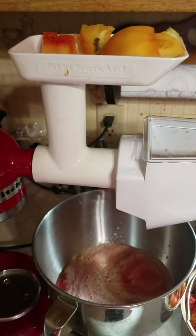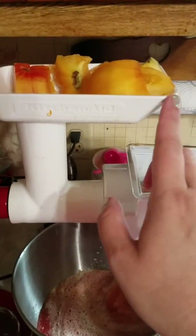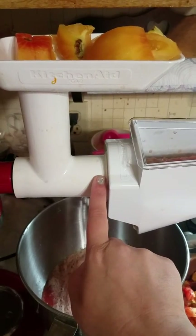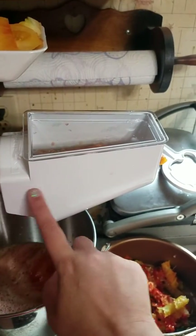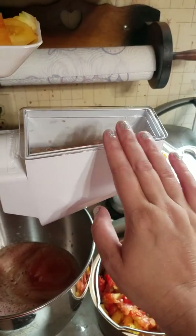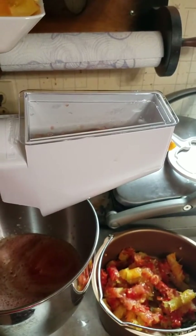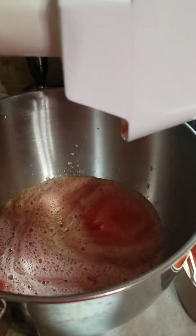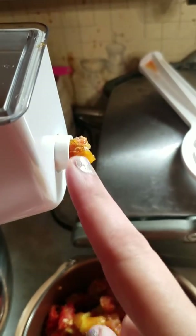This is my KitchenAid mixer. This part here is the grinder attachment, and then inside here is the food strainer juicer. There's some juice I already made, and there's the waste — the waste comes out here. Don't mind that dirty wall, it's from cooking.